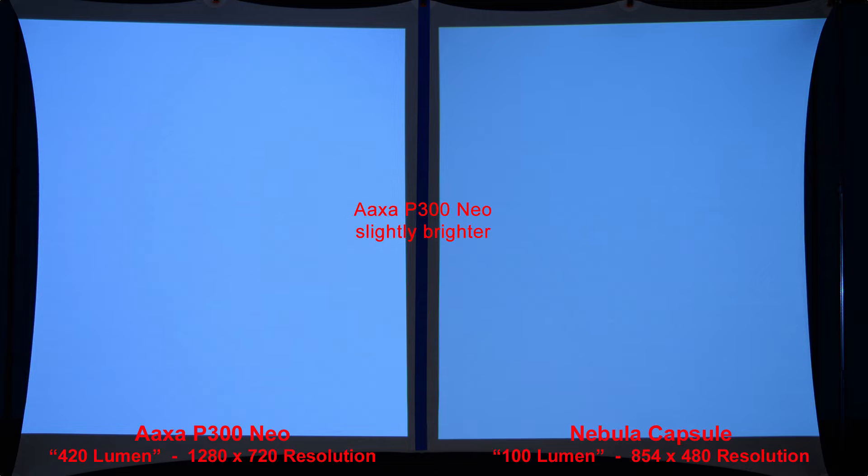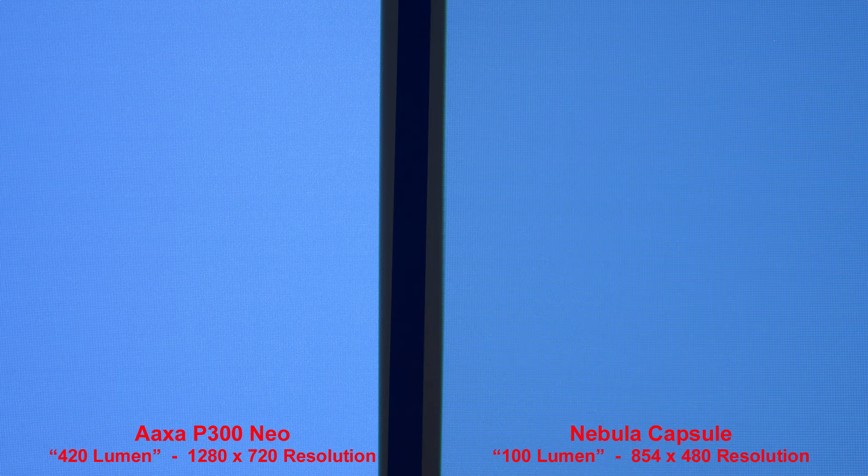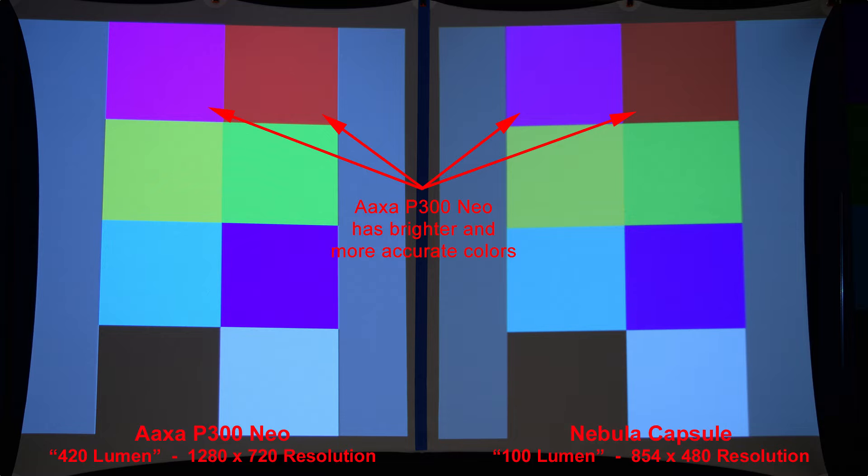Our first example is a simple white image to compare the brightness of each projector. As you can see, the AXA P300 Neo is slightly brighter than the Nebula Capsule. Zooming in, we can compare the pixels. Here we have some basic colored squares, and you can see the AXA P300 Neo has brighter and slightly more accurate colors.